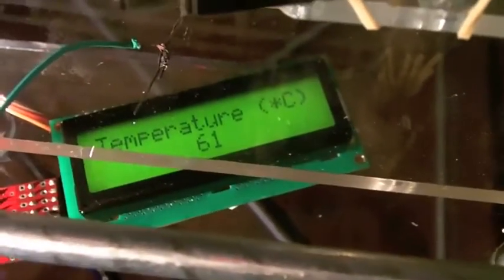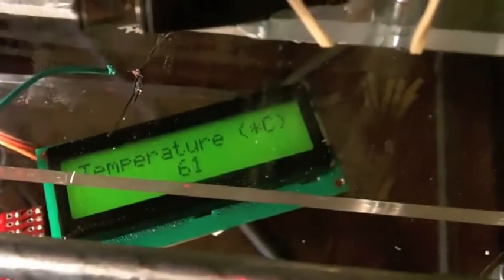This is our RepMan 3D printer. You can see the new heated print bed - hopefully it will work. There's a little Arduino with a temperature sensor which is included in the bed. We're now at 61 degrees Celsius, so I hope it will be enough.